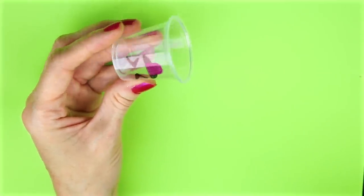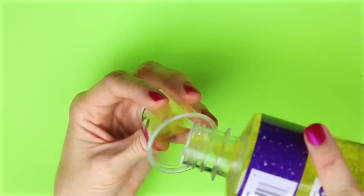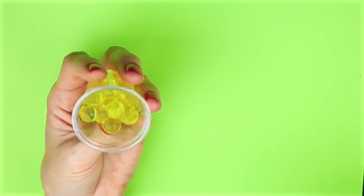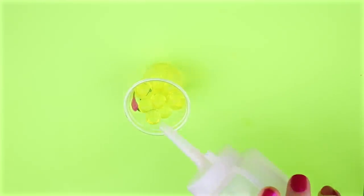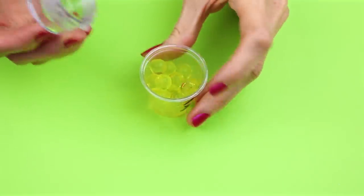I'm going to use some of the same Orbeez as I used in the first DIY and poured some of those into the cup almost to the top. I added a little bit of water to the Orbeez. I also used the same type of lip balm container as before and hot glued that in the same way.